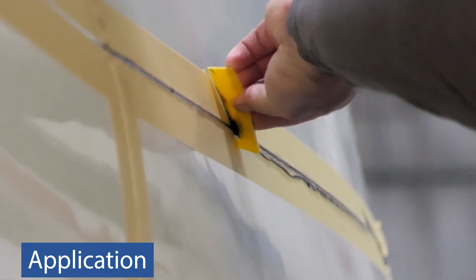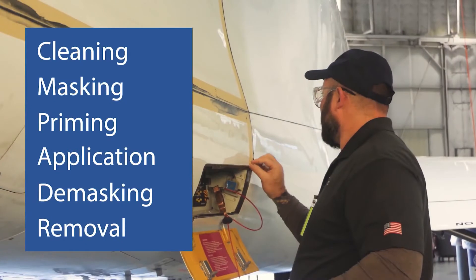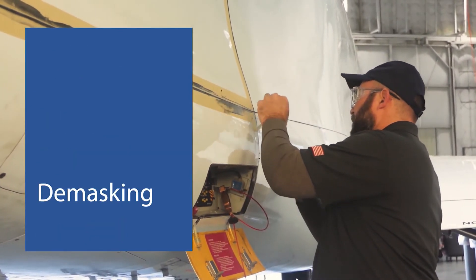Squeeze excess product to ensure even coverage of the application area. Immediately after sealant has been applied, begin the de-masking process.